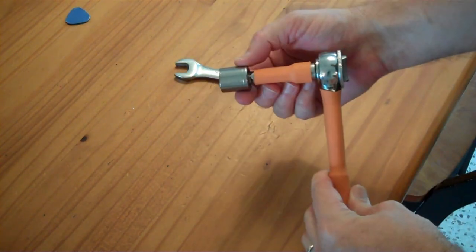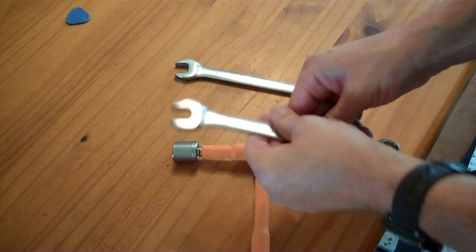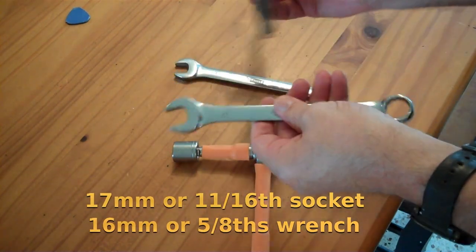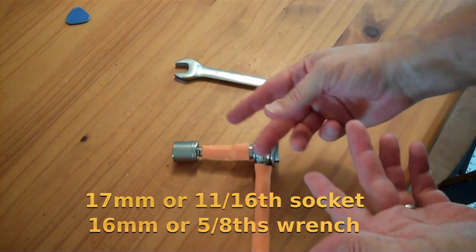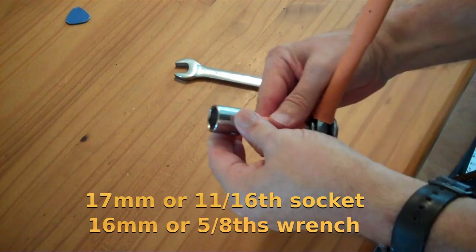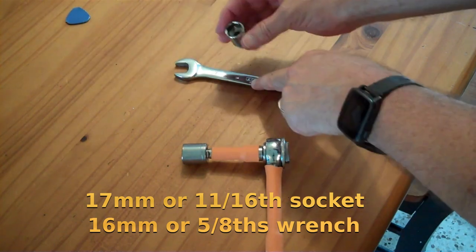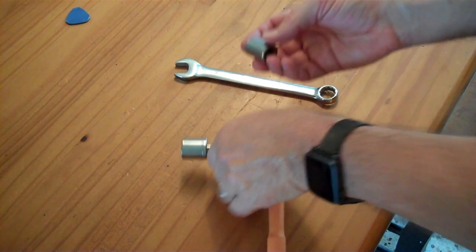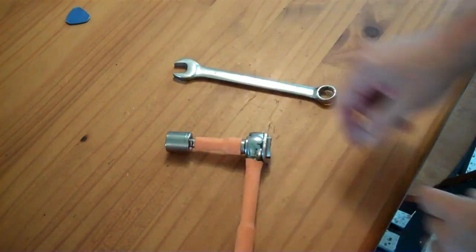And then you're going to need a 17mm socket — you really do need a socket. You could take a 17mm wrench and kind of turn it, but it's not going to be very easy. If you don't have metric, an 11/16ths socket works okay. It fits all right and turns things around. A 5/8ths wrench or socket can substitute for the 16mm. So ideally a 17mm and a 16mm, or 5/8ths and 11/16ths.